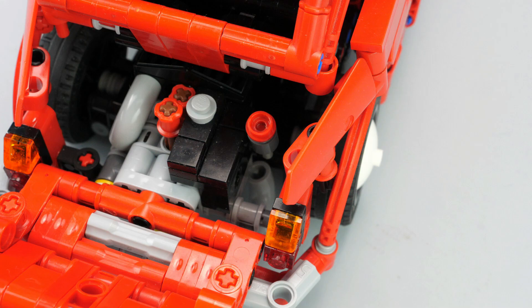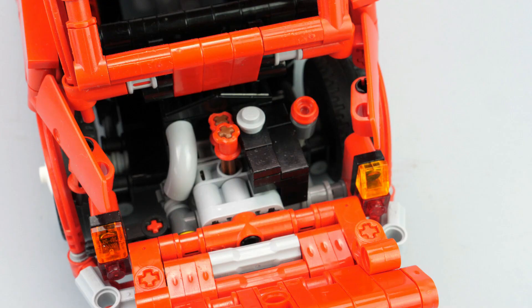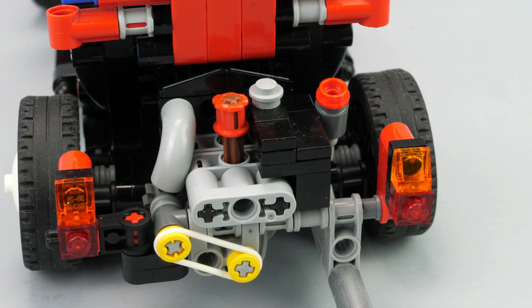The engine is detailed with exhaust, ignition coil, and cylinder head with oil filler cap. The small fan on the left is also powered by the engine through a rubber band.